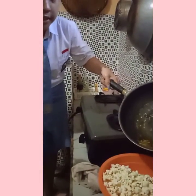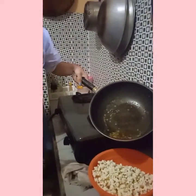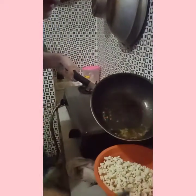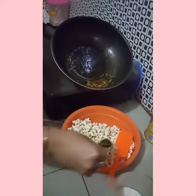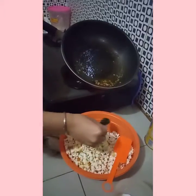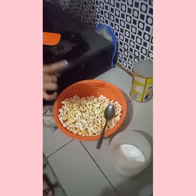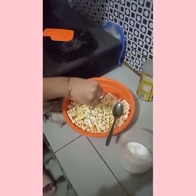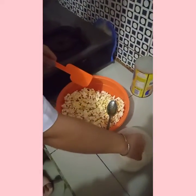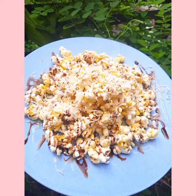Melt the butter and sprinkle the popcorn with salt. Salted popcorn is ready to serve.